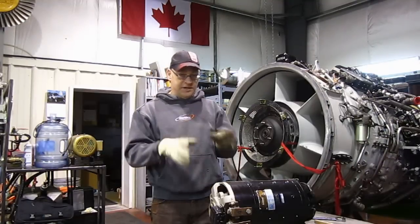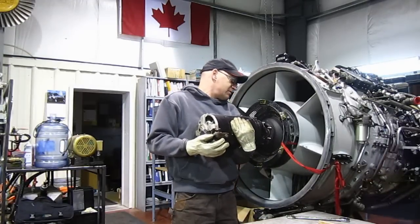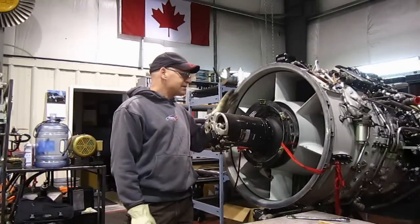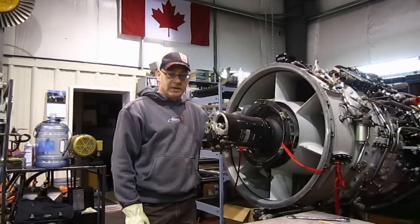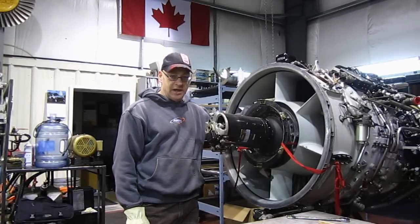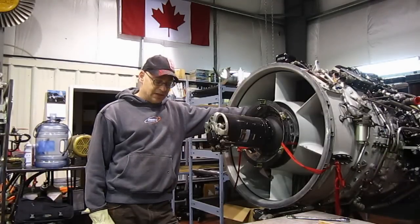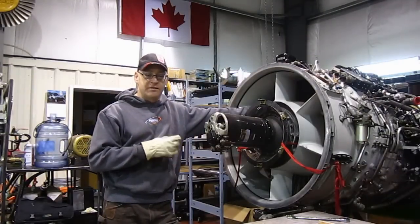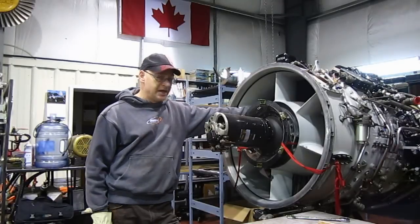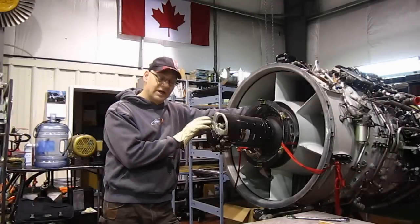An electric motor has to be big, and here's the starter for the Orenda 14 — it weighs about 80 pounds. And all the time this aircraft is flying, this starter motor is here, and this is a small engine. A larger airliner engine would take a much larger starter motor, and all those hundreds of pounds of copper and magnets and wire would just be hanging there all the time on each engine. That was why, back in the day, air turbine starters were invented — because an air turbine is much, much lighter. There's no copper, no coils, no wire, and the power source is off the aircraft — it's an external power cart. All the modern engines use an air turbine starter to avoid hauling around a great lump of a starter at all times.